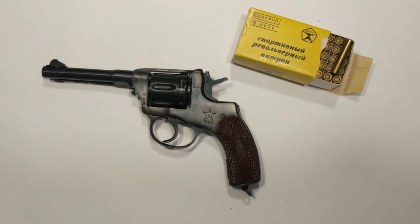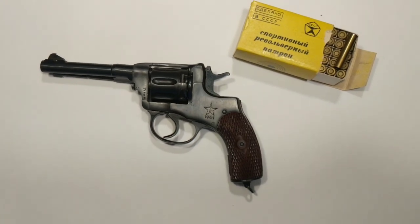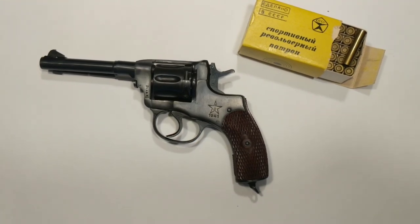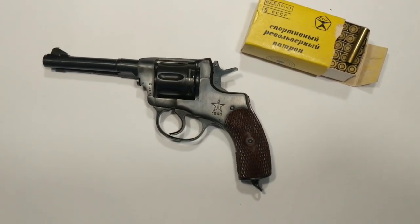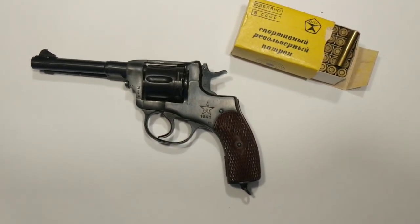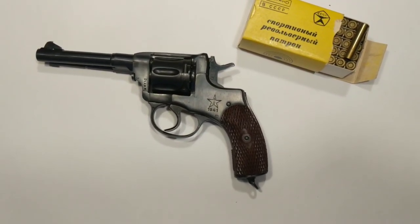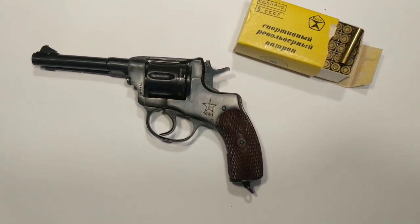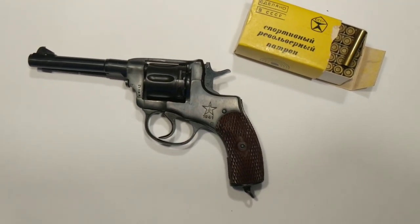So is it the worst trigger ever? It's pretty bad, guys. I think as far as factory triggers go, yeah, it's the worst one — and I'm not just talking about the single action. The double action is bad too. In fact, the double action mode is worse than the single action mode, if you can believe it. There might be other guns out there with worse triggers — if you've handled one and have handled one of these, let me know in the comments what you think, if you think there is a worse trigger out there.